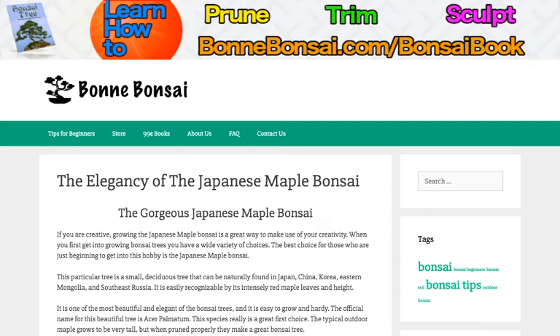Now before I get started, I want to tell you about my bonsai book. If you're interested in learning how to prune, trim, and sculpt, then go to the link above at Bonbonsai.com forward slash bonsai book.